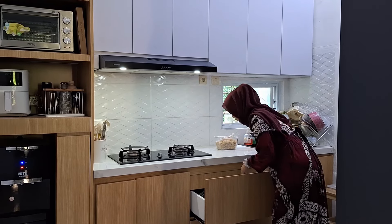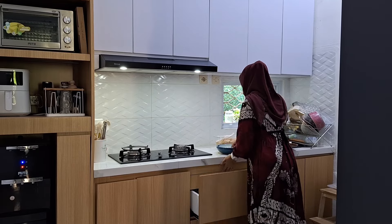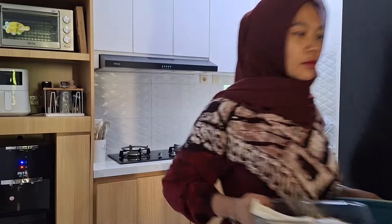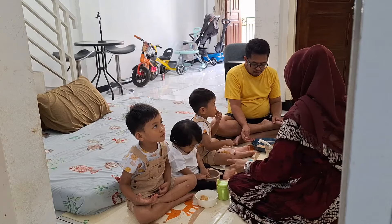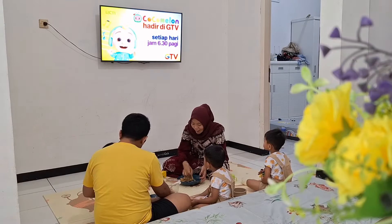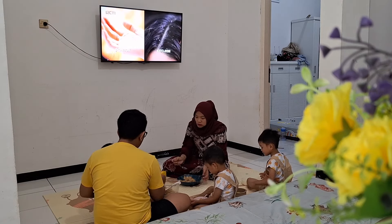Nah ini aku siapin juga piringnya karena habis ini mau langsung sarapan. By the way ini udah sekitar jam 8 lewat ya teman-teman, anak-anak aku juga udah pada bangun semua, udah pada mandi, dan udah rapi. Jadi rencananya hari ini nanti siang aku mau pergi — suami aku ngajak makan di luar. Oke ini aku sarapannya di depan TV. Mari kita sarapan.